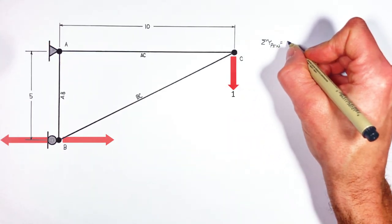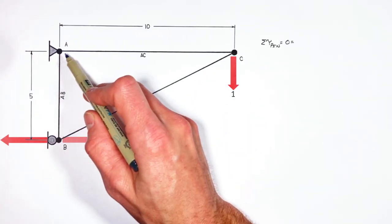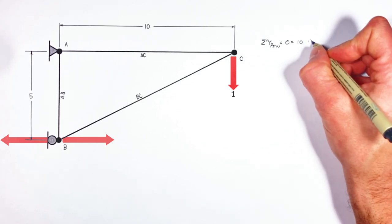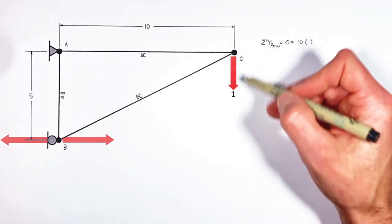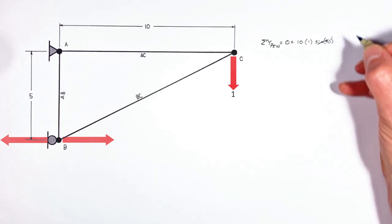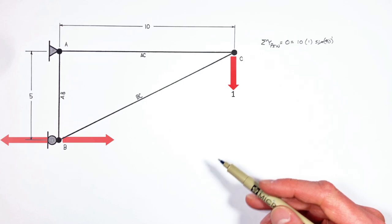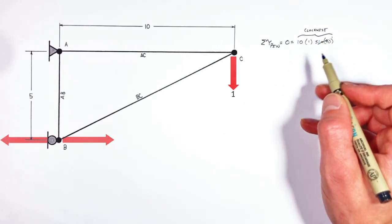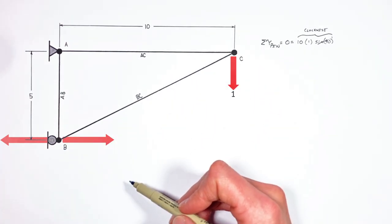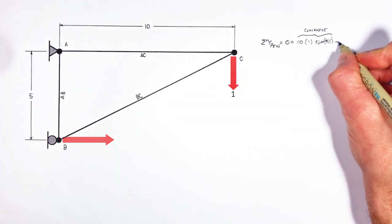In all statics problems, the sum of all torques around any point is zero. On this truss, there are two forces producing torque around the pin. The first is the load, acting at a radius of 10, downward with a force of 1, and the angle between the load and the beam is 90 degrees — so sine of 90 is 1. This load is producing a clockwise torque around the pin, so we're going to say that's a positive torque. Something has to be fighting this clockwise torque, and that's where our force by the roller comes in. If the load is trying to make the truss rotate clockwise around A, the reaction force by the roller is going to be trying to make the truss rotate counterclockwise.